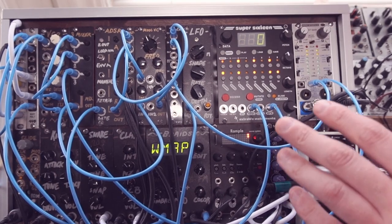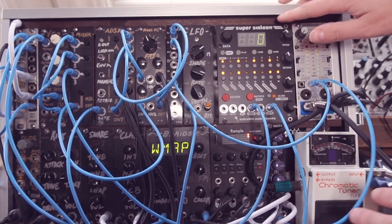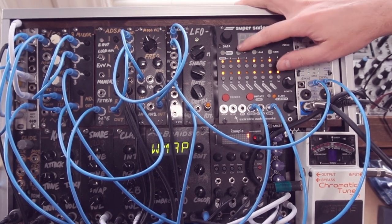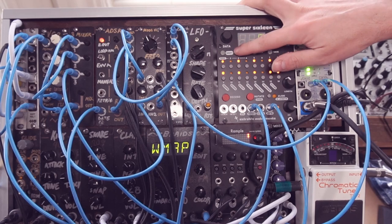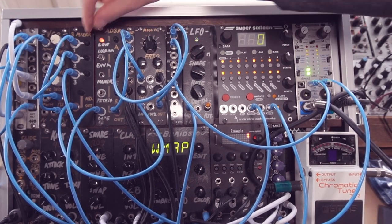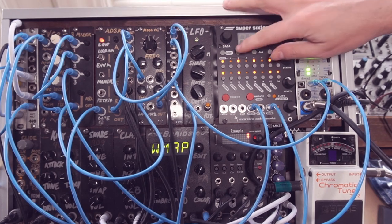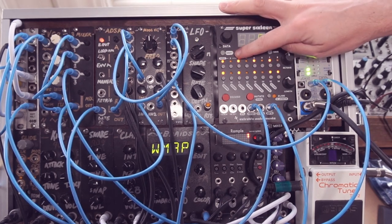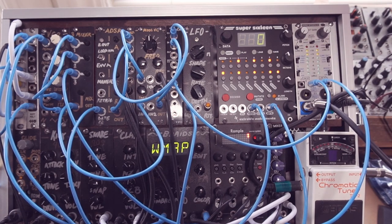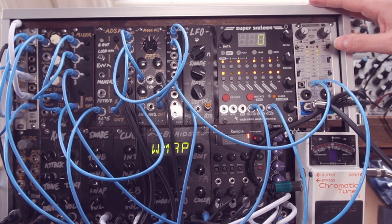Hello once again, I'm Extra Life. Today we're just going to do a quick video on how to calibrate the pitch output on the Super 16. I've got a little sequence here, and if we listen to it, just jumping around on octaves. And if you've got a good ear, you may be able to tell that the higher octaves are a little bit out of tune with the lower ones, and that's pretty common.